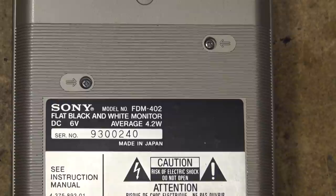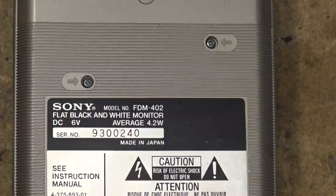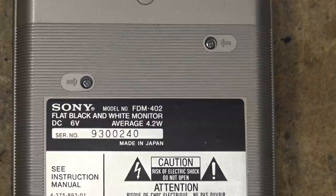With Sony, the way their serial numbers worked, the first two digits indicated the factory and the country. Nine was Japan and three was the factory — Fukushima. So the first two digits of their serial number indicated where it was made and what factory number.